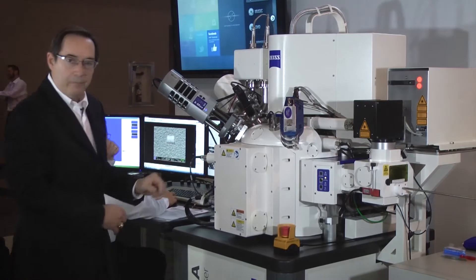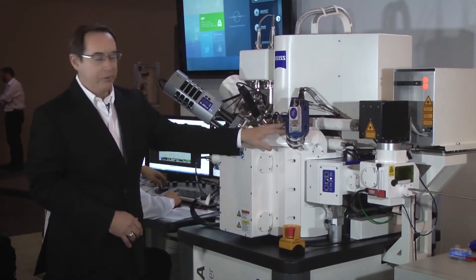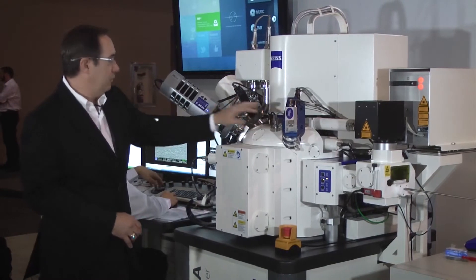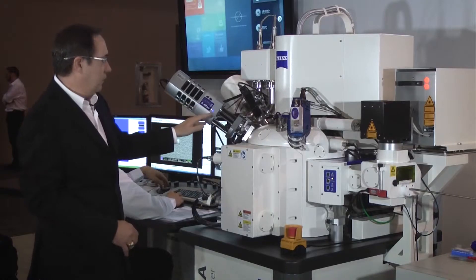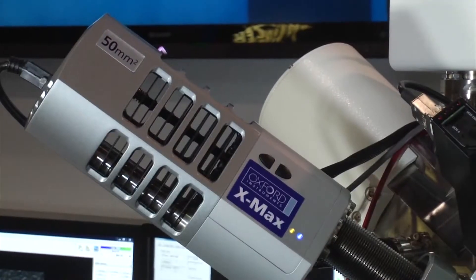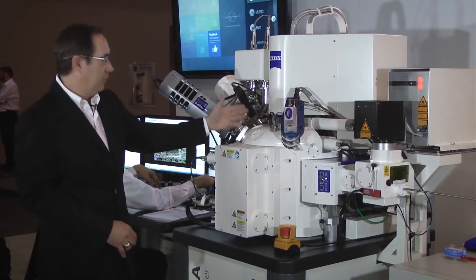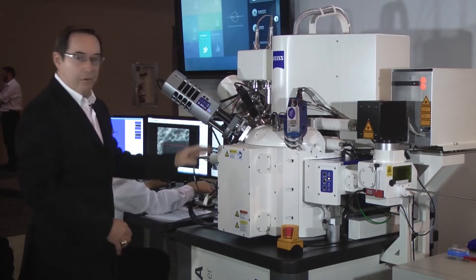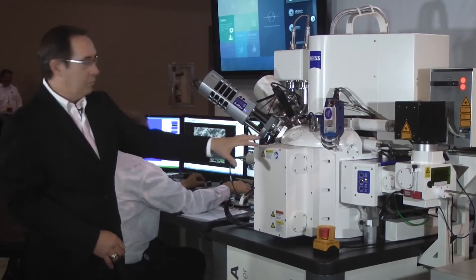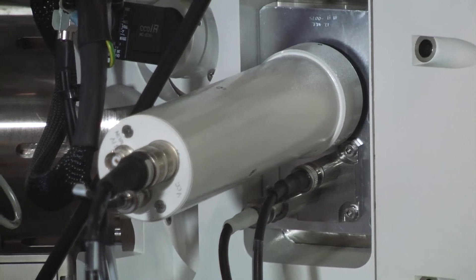A couple of the other components on the chamber side: we have a plasma beam here for cleaning samples, and we have an EDS detector so we can do X-ray analysis of the samples after we've done our cross-sectioning in the FIB. All of these components are nicely controlled in one location on one control panel.